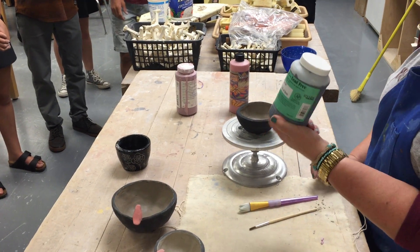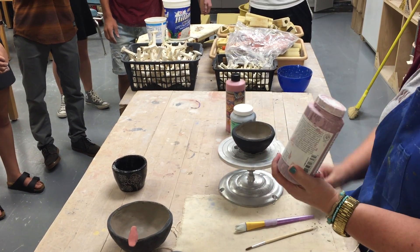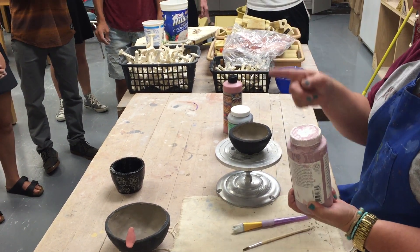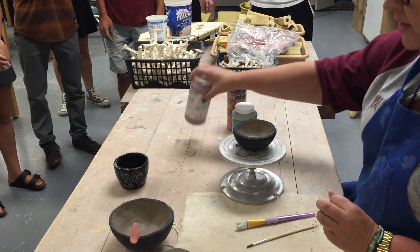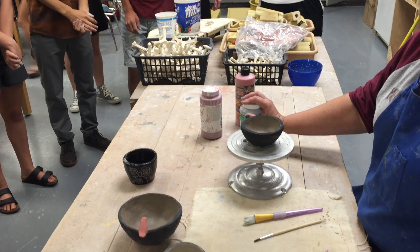I also have underglaze in this Amaco brand, and bottles like this — this is underglaze as well. So there are three types of bottles to look for. One thing though: there is wax resist in there, so please read the bottles and make sure you're not using wax resist on your pottery.